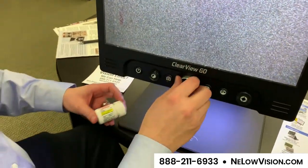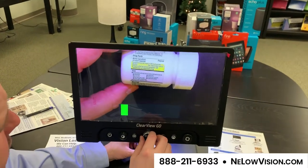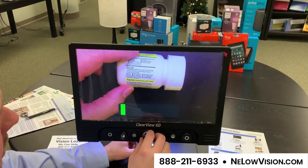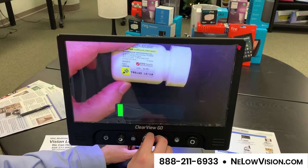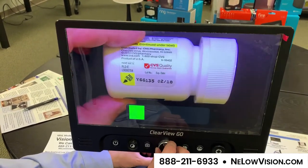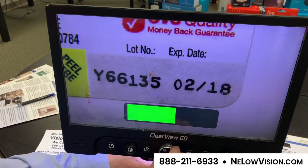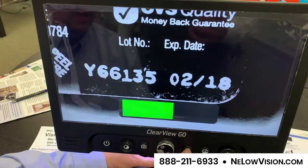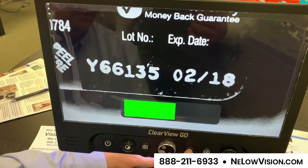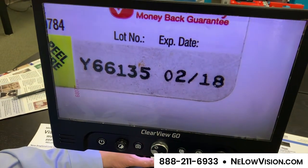Another nice feature: if you have a prescription bottle and you want to look at the information on it — or more importantly find the expiration date — we can have that right on screen and zoom in on it, pulling it up nice and big so we can see it. And if we need to, we can adjust our contrast mode to make that easier for our eyes to see.